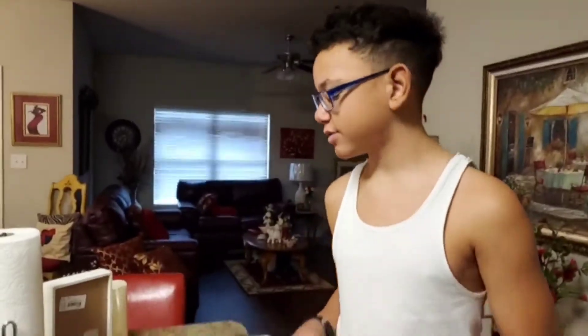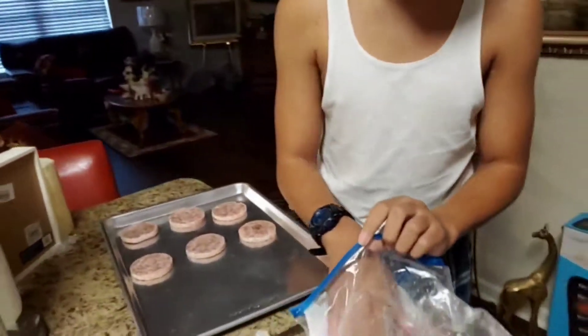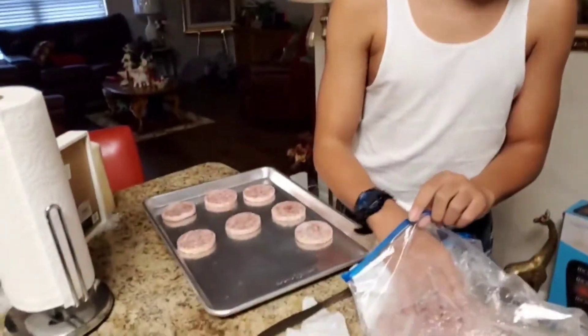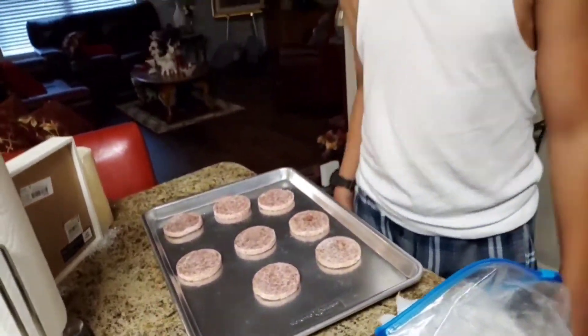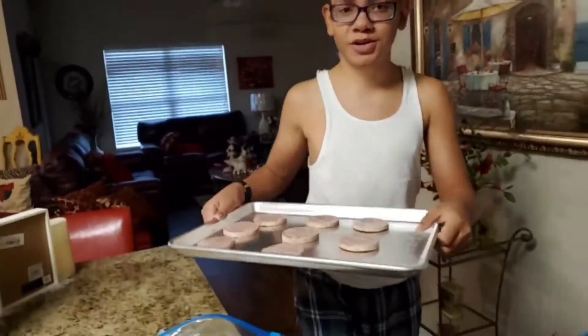Mom just cut a lot of sausage off the roll. We got one, two, three, four, five, six, seven — and then eight. That's how much we got. We're going to put it in the oven now.